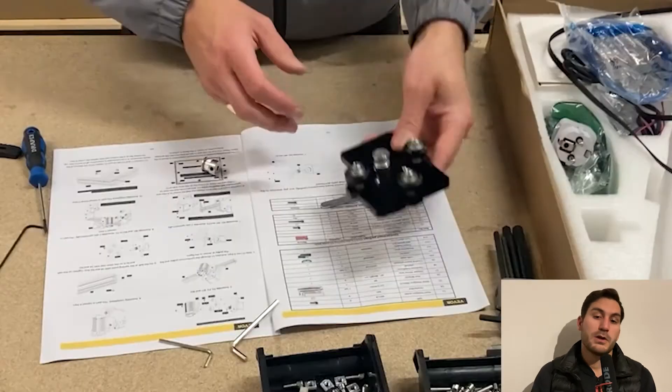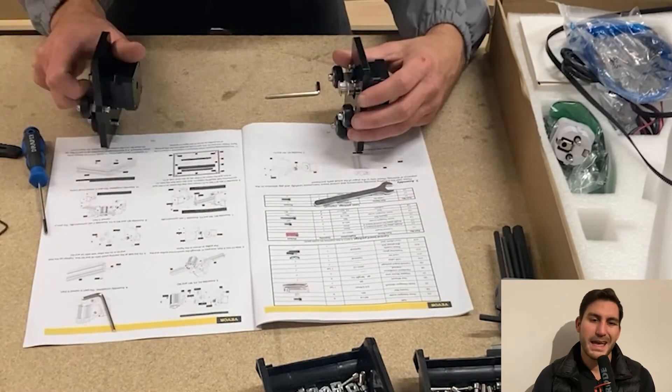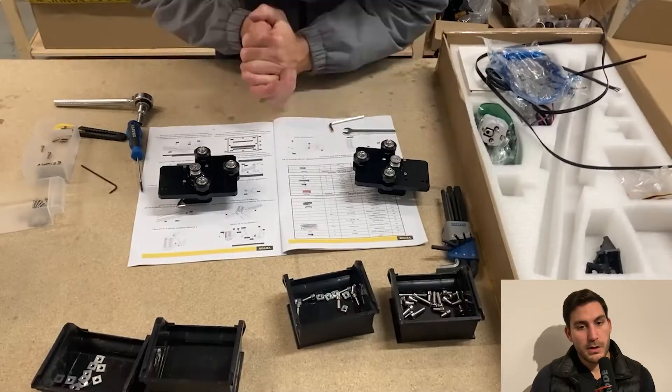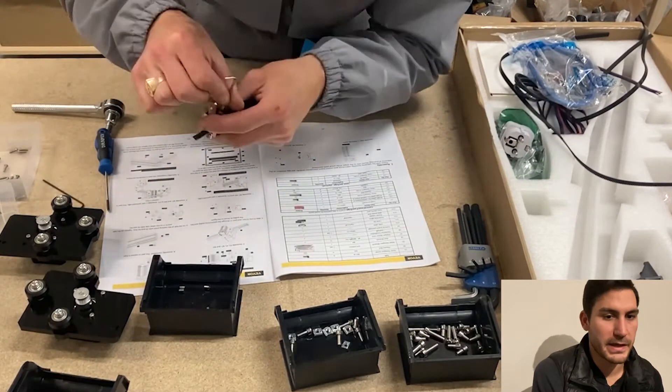Going back to the build, trying to finish up the second axis. Here I've done the same one — and second mistake, because the manual clearly says they should be mirrored and not identical. So yeah, fast forward through the messing up and making it right.